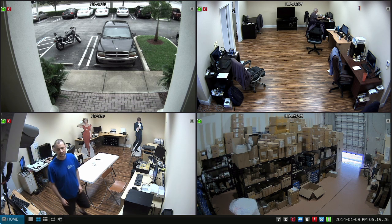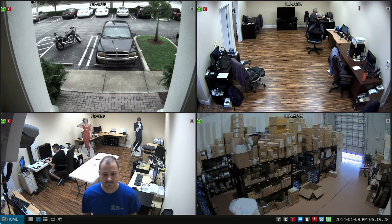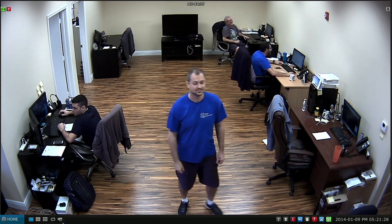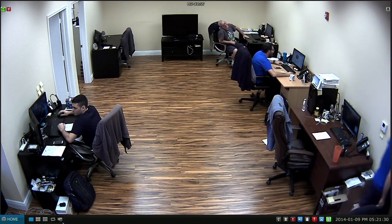Just getting some video that we can record. This is a live view, and let me also show a live view full screen of just camera 2, so you can see the live view quality at 720p resolution. There I am waving again, and now let's look at the recorded video.